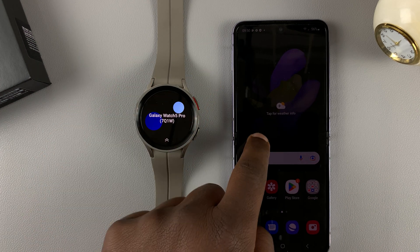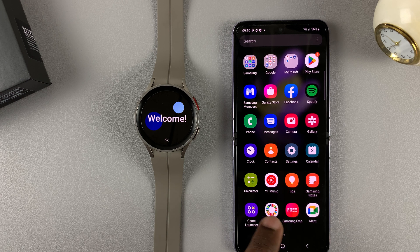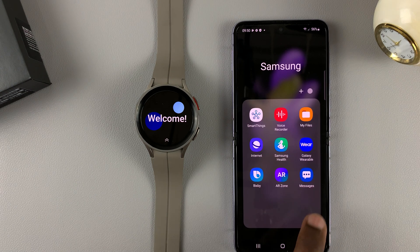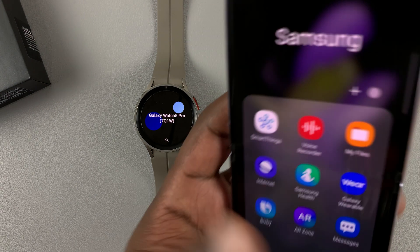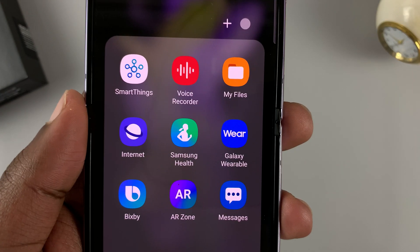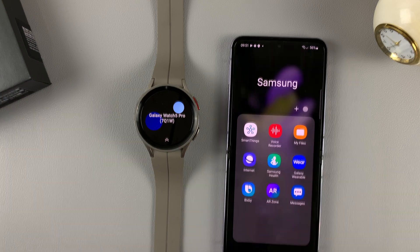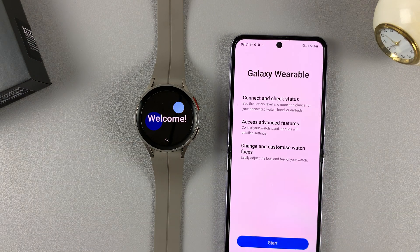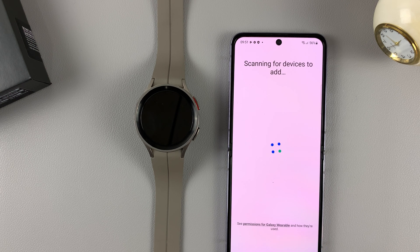You can tap on connect and continue, or if you didn't see that screen or maybe you're using a different phone, you need to install the Galaxy Wearable application. You can find it in the Play Store for all Android phones — it doesn't have to be a Samsung phone. But on most Samsung phones, it comes pre-installed. Just launch it and tap start to launch it for the first time.